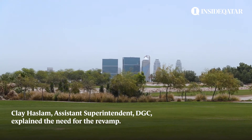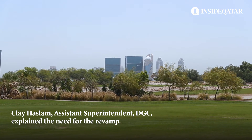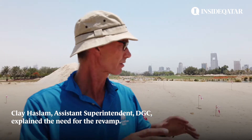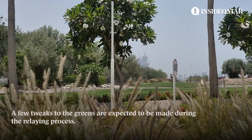In about 2016 we changed our water from what we call sweet water, which is the same water you get in your houses, to what we call TSE water or treated sewage effluent water. Now the grass that we have down on the greens here is a Bermuda and it's not particularly salt tolerant.